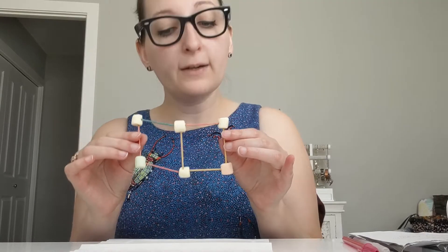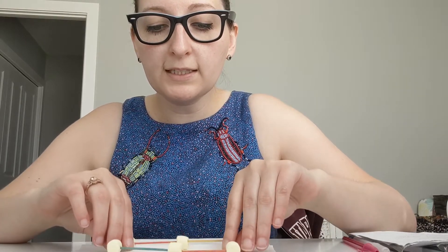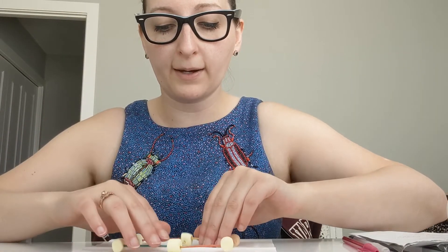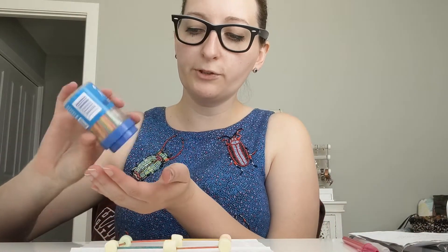Now if we go on to make a 3D rectangular prism, you are going to need to make another rectangle, but let's build it on top of our first one. All I did was take my rectangle and lay it flat on my napkin here. Then I'm going to take some more toothpicks.